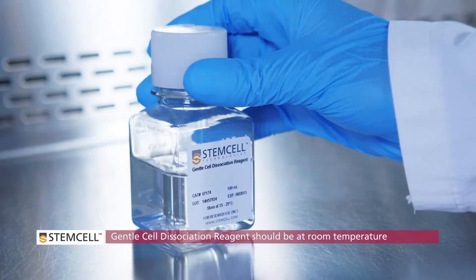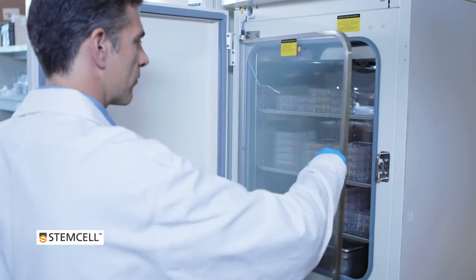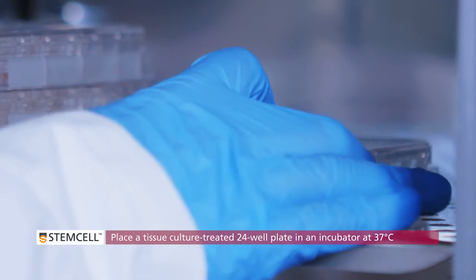Place gentle cell dissociation reagent on the bench top, as it should be at room temperature for this procedure. Place a tissue culture-treated 24-well plate in an incubator at 37 degrees Celsius.